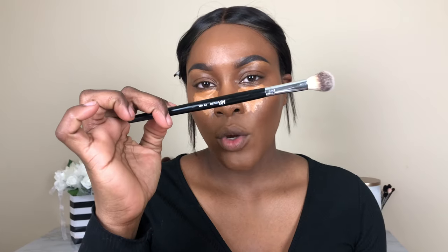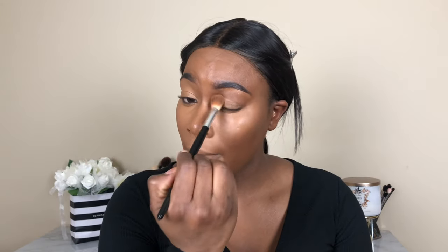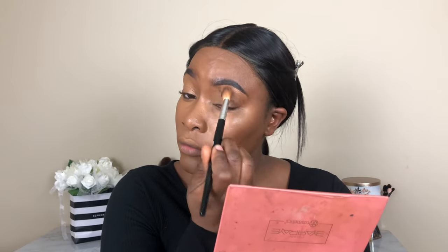I'm blending my under eyes out using my F19 brush from Shop Miss A. Before I set my face, I'm using that same F19 brush with no product and just going over my lids as a base for the eye look.